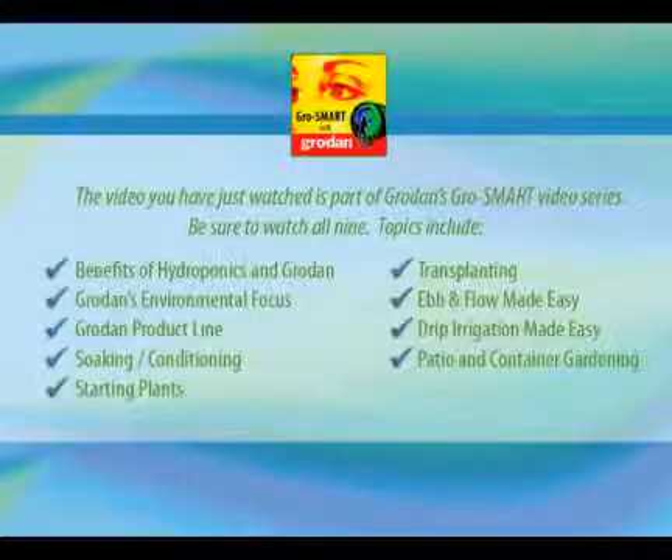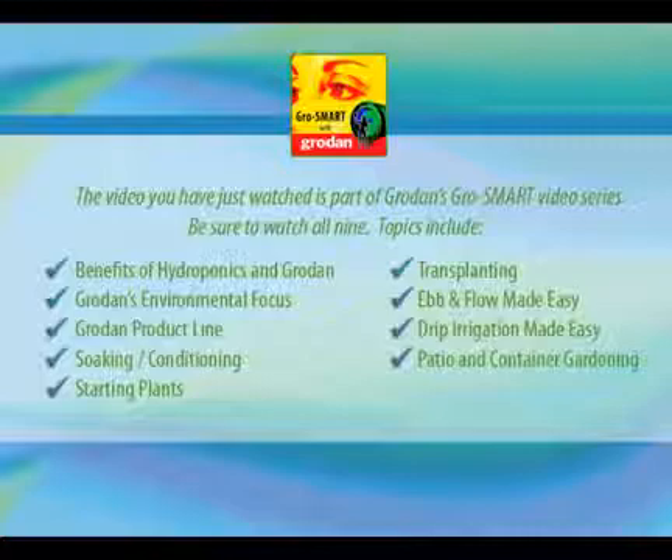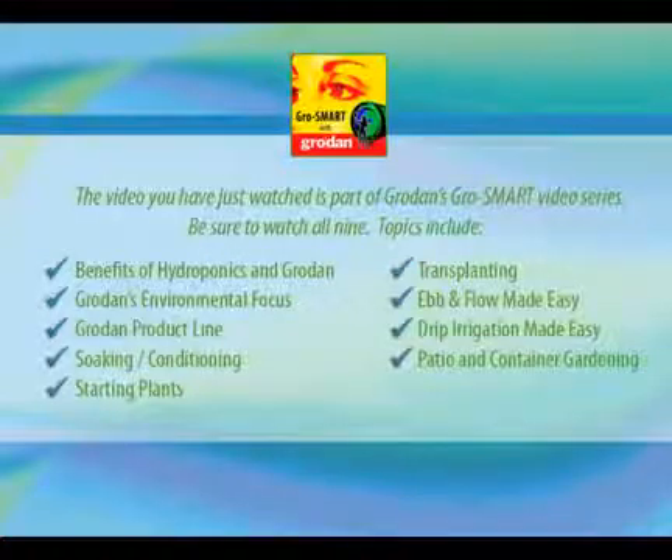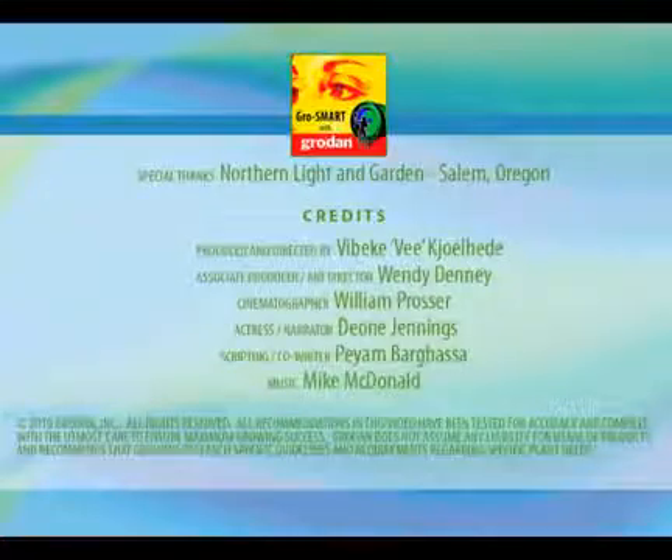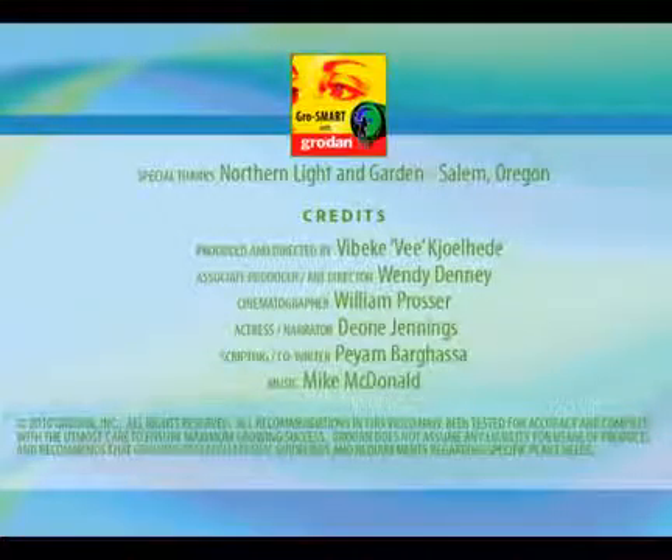Thank you for watching, and I hope you have found this video to be beneficial to you. For additional information on this and other similar topics, please visit growdan101.com. The video you have just watched is one of nine topics in the GrowSmart series. To access the others, visit our website now.